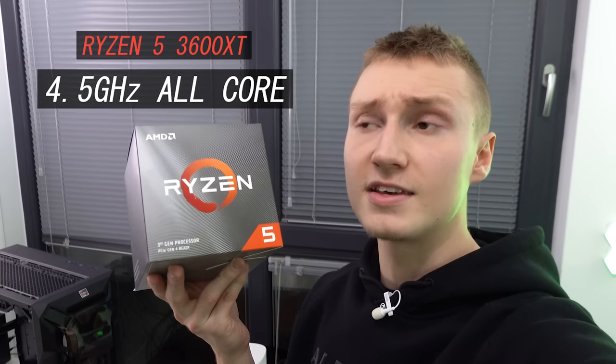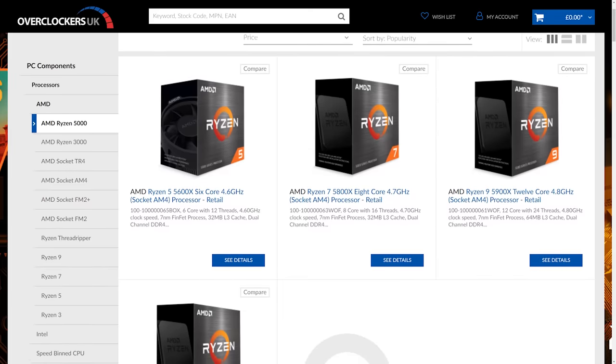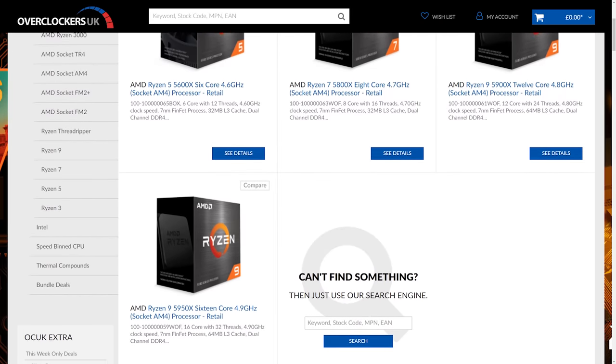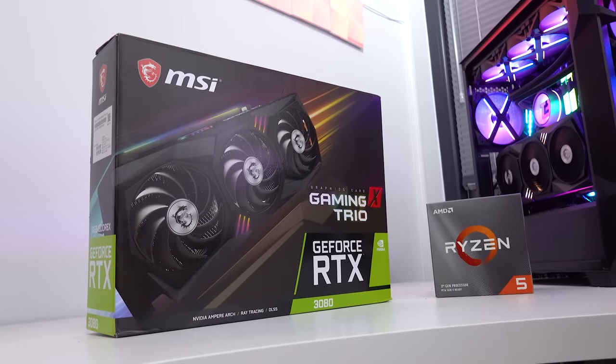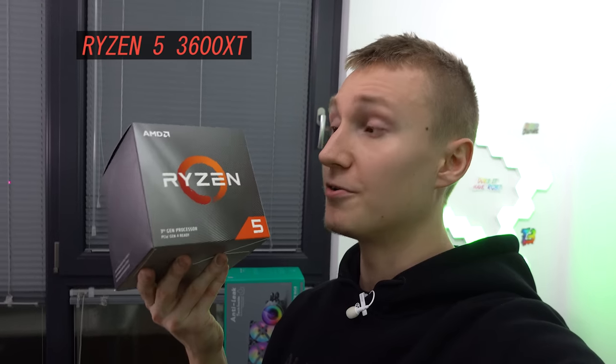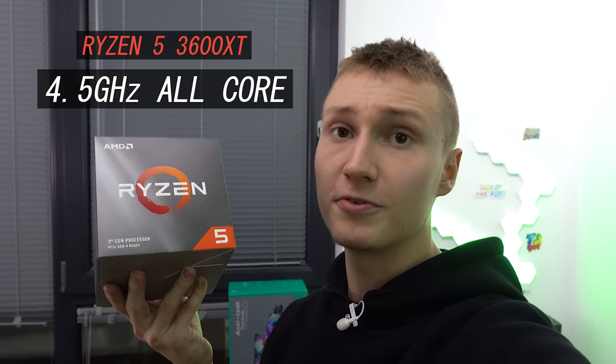We're pairing that GPU with the AMD Ryzen 5 3600 XT. I would absolutely use the new 5000 series AMD CPUs if I could, but at the time of making this video they've just been announced and aren't available yet. So we're using the 3600 XT — I've already done all the overclocking on it and I know I can push it to 4.5 GHz all-core, and it is 100% stable.